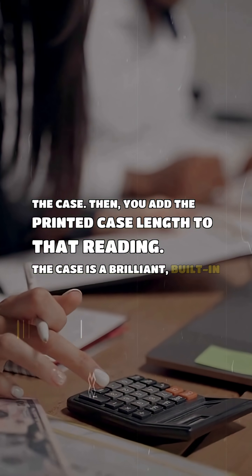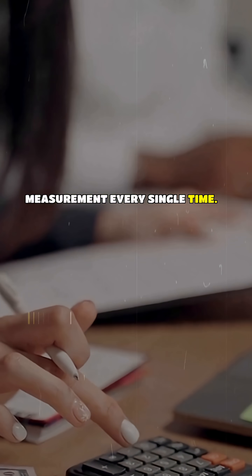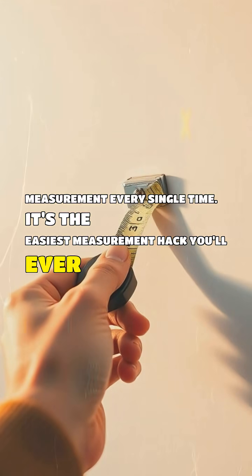The case is a brilliant built-in calculator that eliminates the guesswork and gives you a perfect, professional measurement every single time. It's the easiest measurement hack you'll ever use.